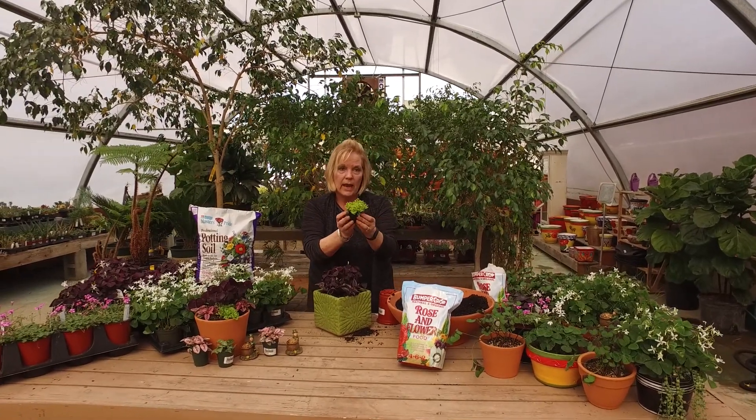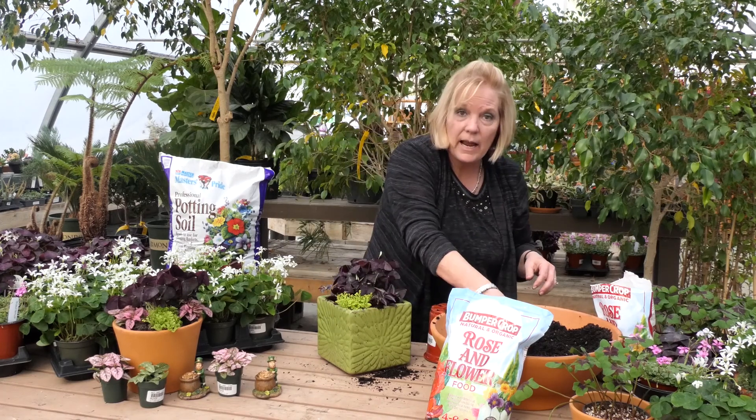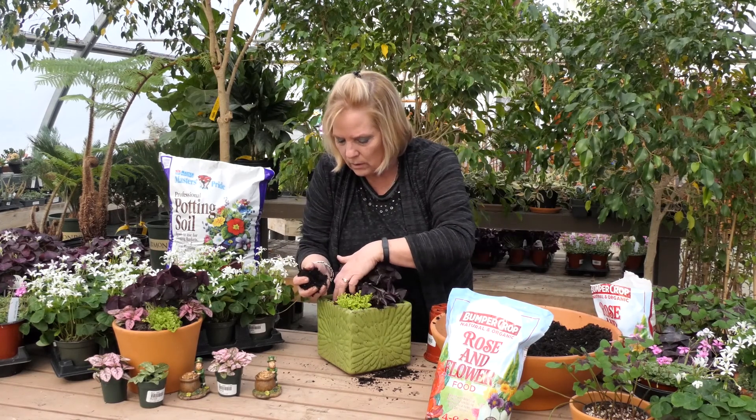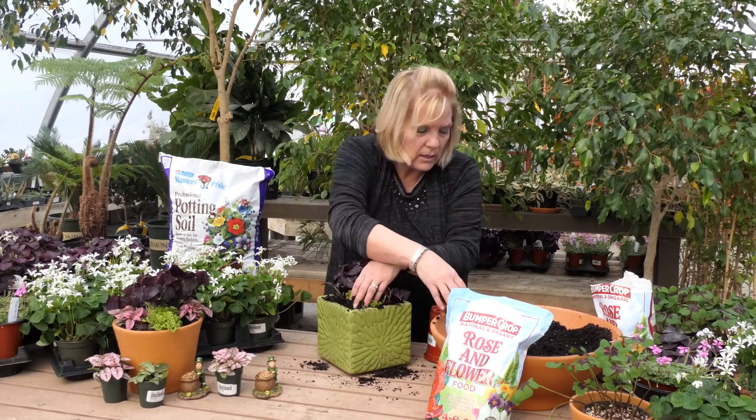This is called a Club Moss. These are all houseplants, but they can be outside in the summer out on your patio in part sun to part shade.